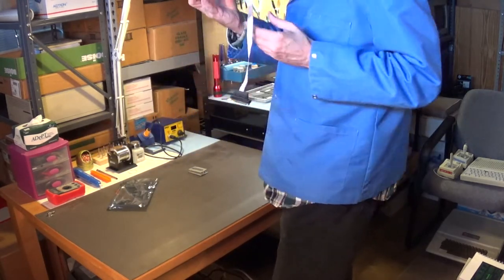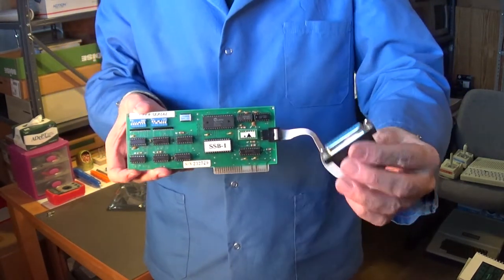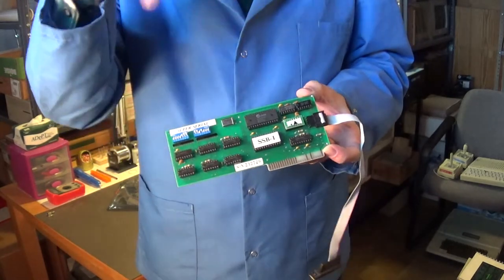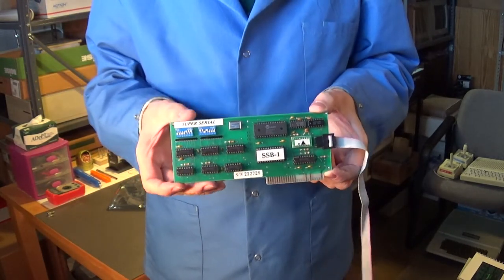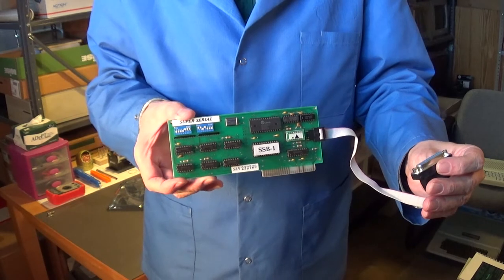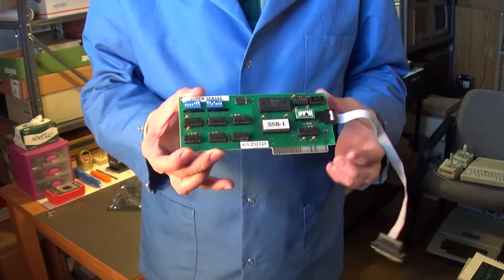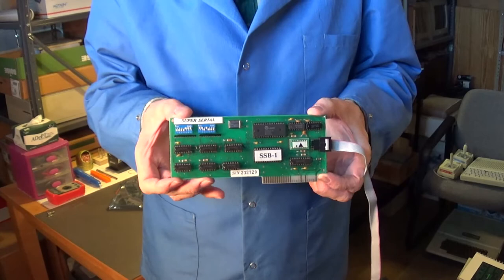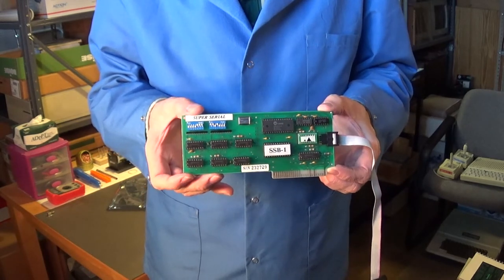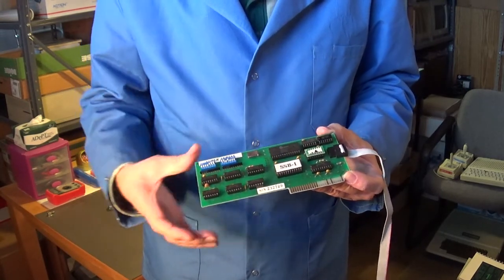This is the Super Serial board. There's a connector on here, and I plug this into the Apple II computer, then use a cable that goes from here to my Pentium 3 computer which has an actual serial port. That's how I get Apple software I download off the internet over to my Apple II computer. These boards are a must-have if you're into the Apple computer — it's one of the best ways to get software from your PC. All of these chips are socketed, which is really nice.